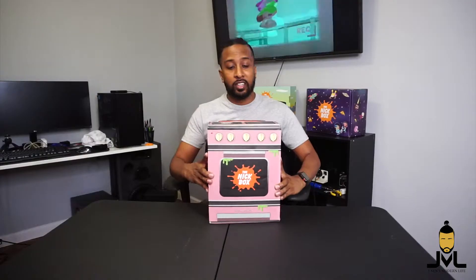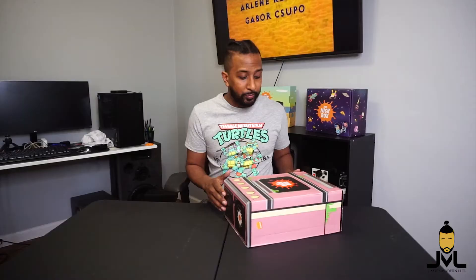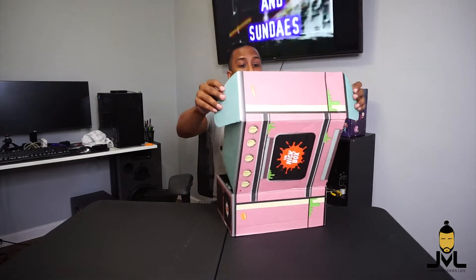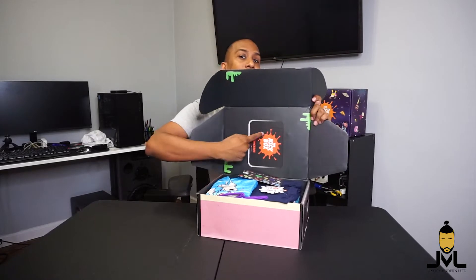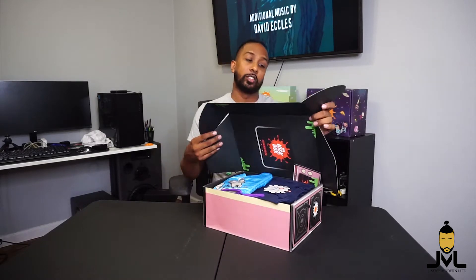All right everybody, here it is — the winter Nick box. It actually looks like an oven. You've got the front end with the knobs on top and the burners on top of it. That's the whole 360 of the box. Not sure exactly what the theme is going to be, but I guess we'll figure that out once we get into it. Opening it up — it has the little glass window of the oven, corresponding with the front of the box. The rest is black with slime on the other side. I do see some clothing items in here. There are quite a few things listed on the back of the card, so this might be a really nice box.